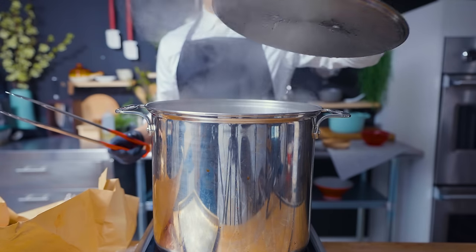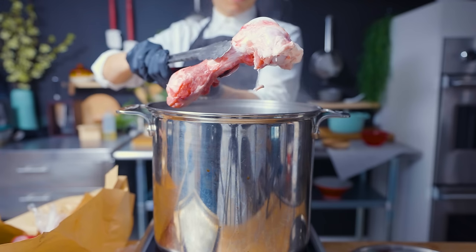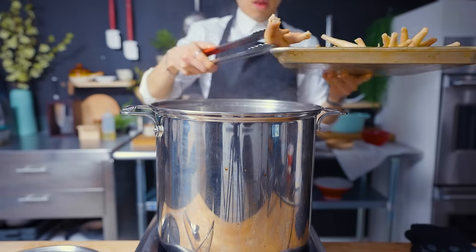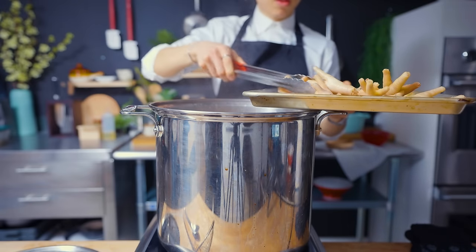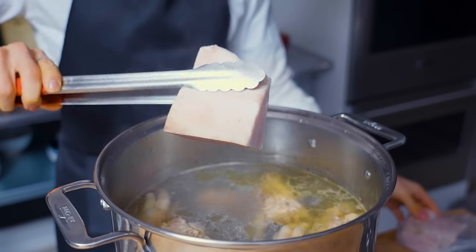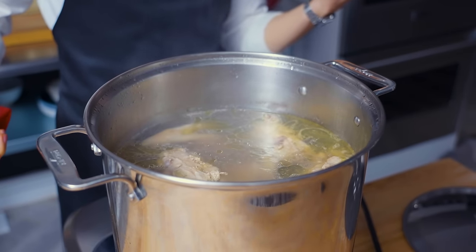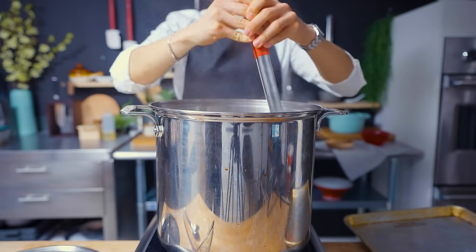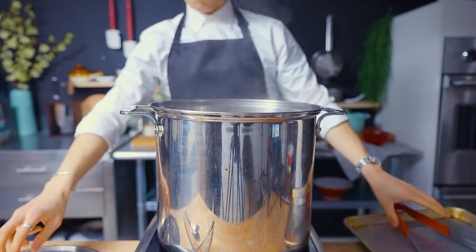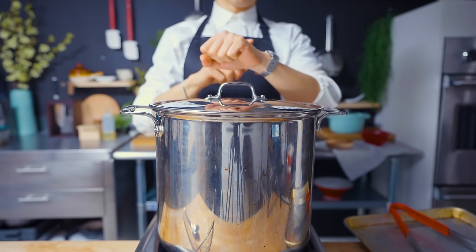The ramen from the show is a tonkotsu-style ramen, which means it starts with a lot of bones. I have here pre-blanched pork femur bones, chicken carcass bones, and chicken feet. These are all going to add a lot of flavor and body to the soup as we simmer it for hours. I'm also adding pork fat back — the idea is that as the soup continuously comes to a boil and reduces, the fat should emulsify into the broth itself, which is pretty cool. I'm boiling this until the meat starts to fall off the bone and become tender.